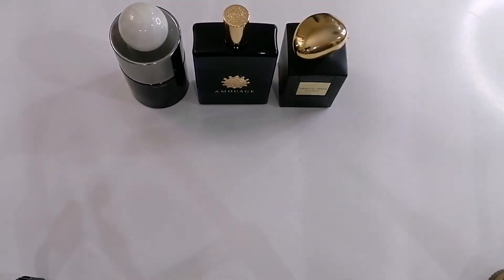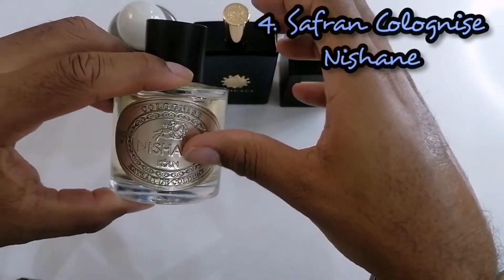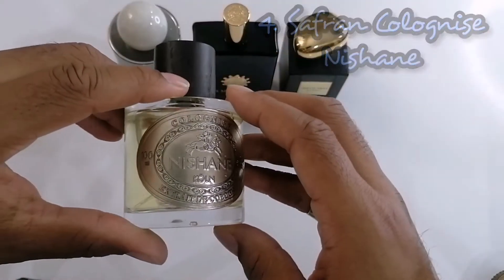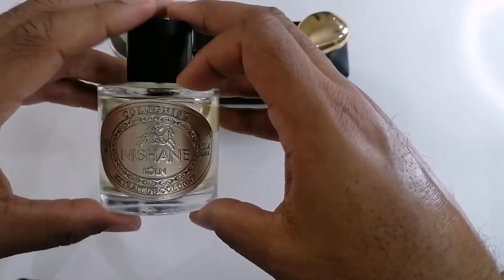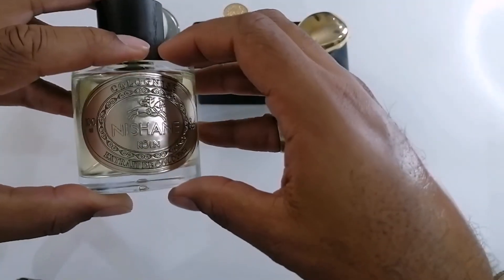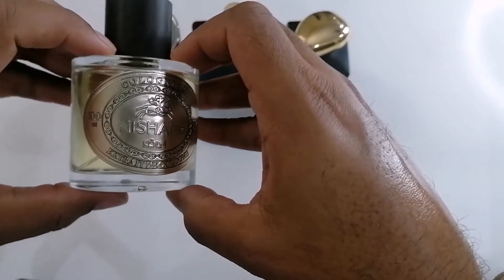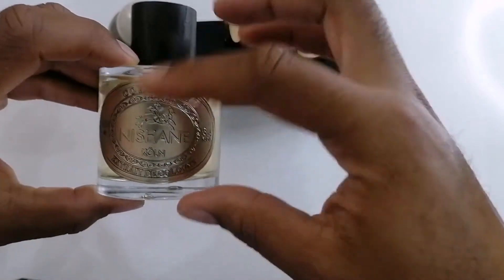Next up we have from the House of Nishane — this is Saffron Colonnese. This is supposed to be an extrait de cologne. I'm not sure what that means since the cologne concentration is typically the weakest, but they call it an extrait de cologne. When you wear this one, it's like a beast mode spring and summertime scent. It does have a lot of citruses and it has saffron in it. The top notes are pink grapefruit, citron, and passion fruit. The mid notes are saffron, pink pepper, and magnolia. And the base notes are leather, ambergris, and musk. So this is Saffron Colonnese.